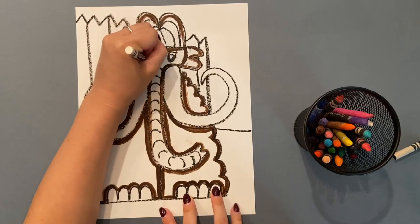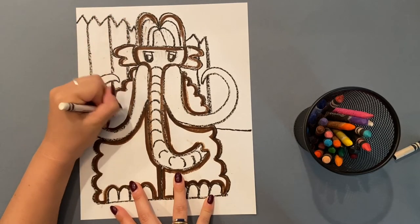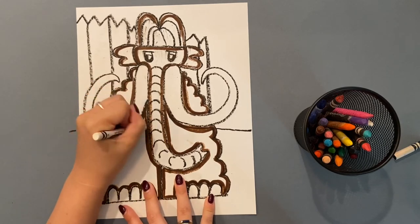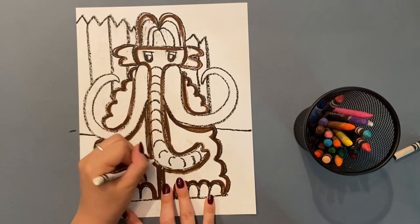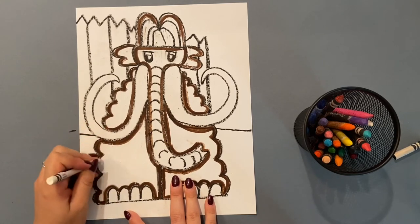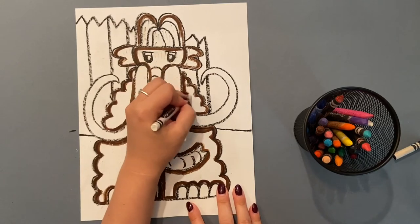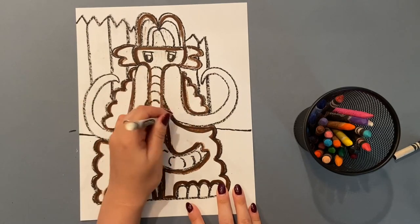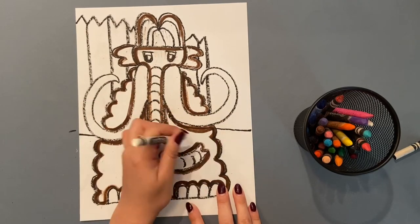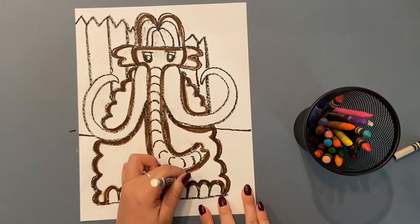Usually texture is what something feels like, but since we're drawing a picture you can't really feel that — but we can use crayon to make it look like the texture of hair. So go all over your woolly mammoth adding short lines. If you're not sure if you've done an area, go over it again. Do not be shy. Don't forget the trunk.